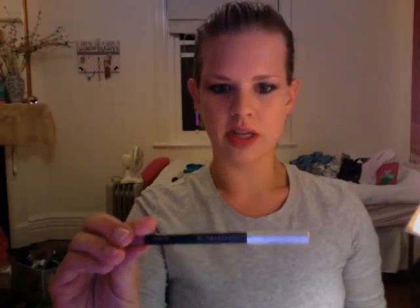Now I'm going to use Face of Australia's Lip Definer in Sugar Rose and simply just put it on quite lightly around the lip line just to correct any unevenness, and just smudge it a little with your finger.